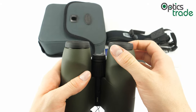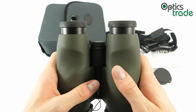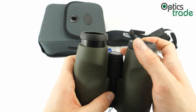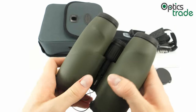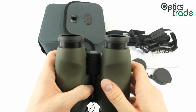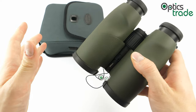The eye cups are foldable, so the binoculars can also be used by glasses wearers. There could be more positions — really there are only two — and some other binoculars in this price class offer three, four, or even five. But these eye cups, even though they only have two positions, are really comfortable to use and the eye rests comfortably during observation.